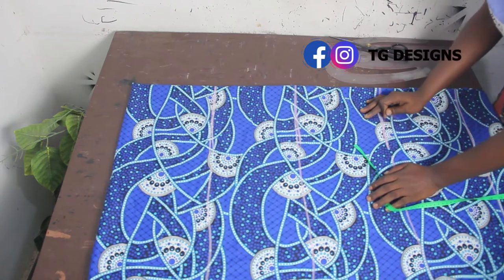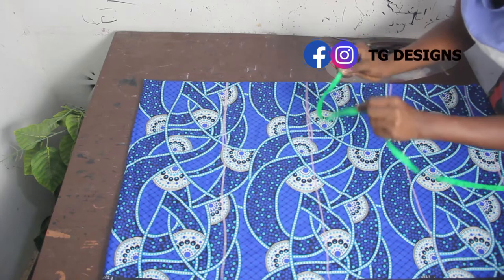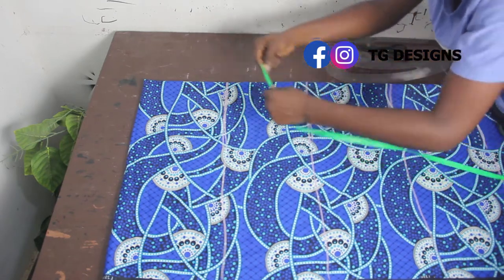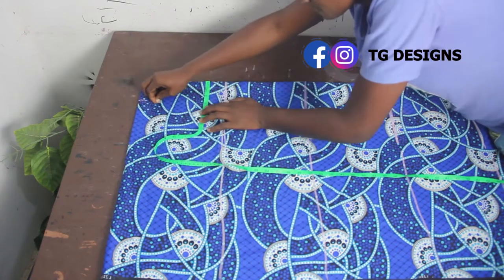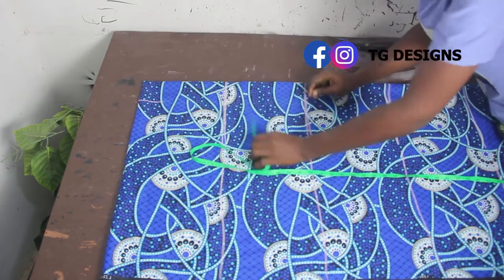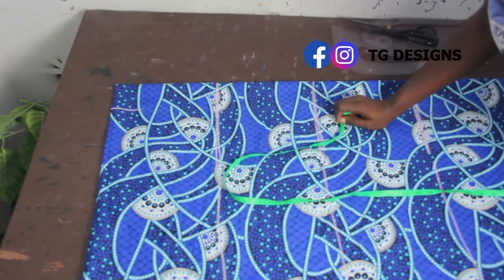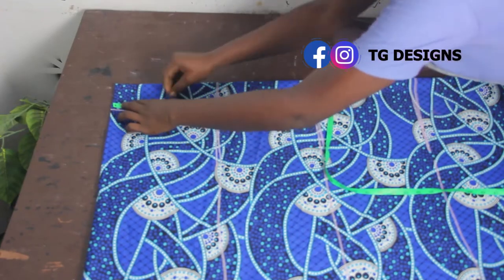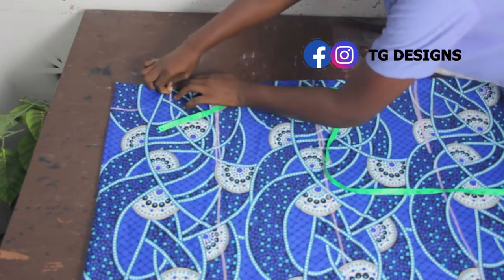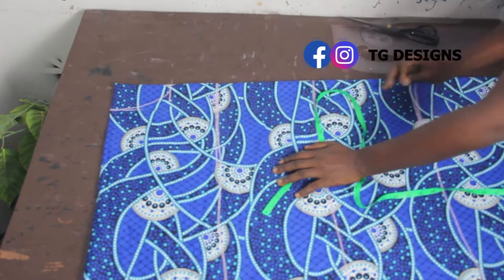The first thing you are going to do now is mark your neckline. The wideness of your neckline totally depends on how wide you want it. For me, I'm going to use 3 inches for the wideness and 5 inches for the depth, so at the end of the day we have 3 inches by 5 inches — and this is what our neckline looks like.